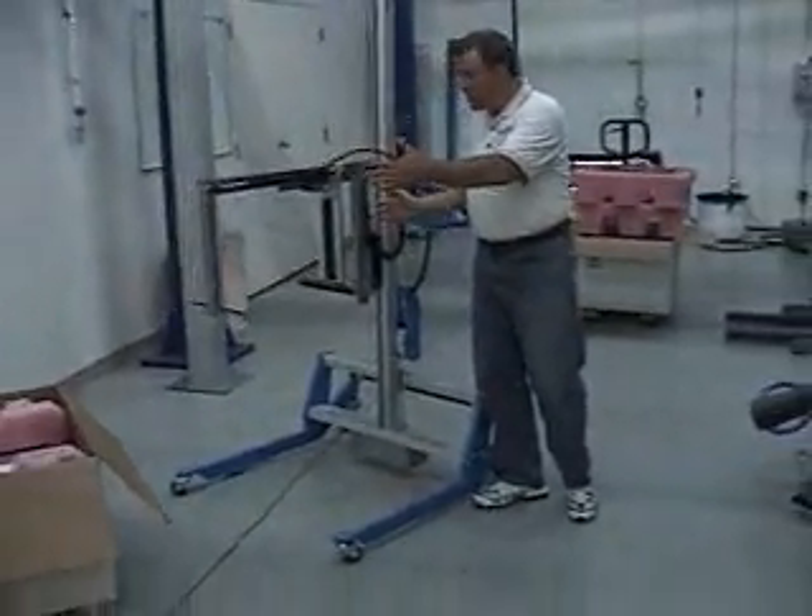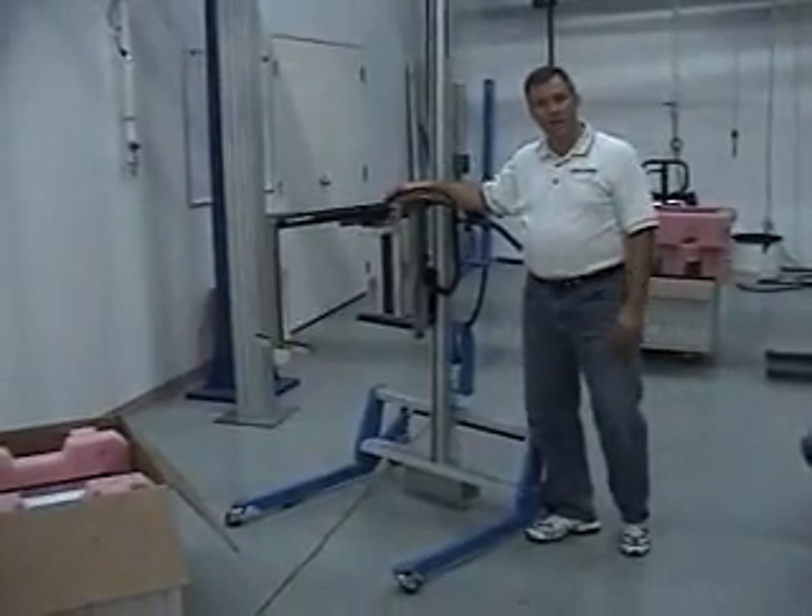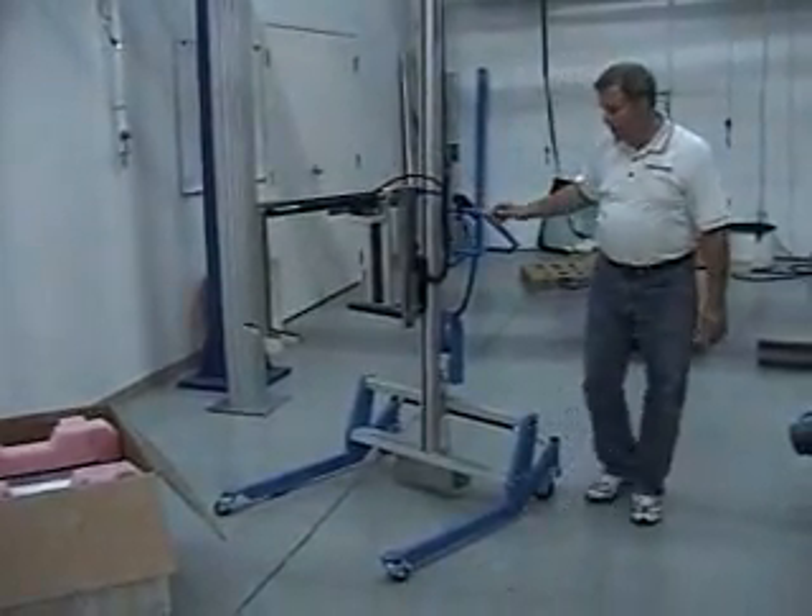The tooling is going to be used to grab and hold the server out of the box that the customer has provided to us. I'll show you how it works.